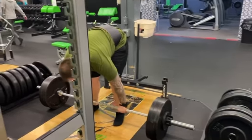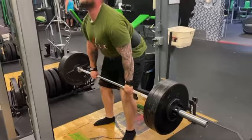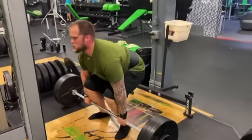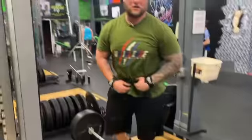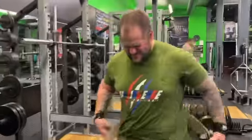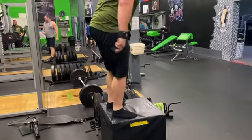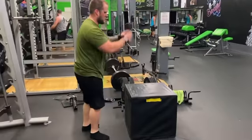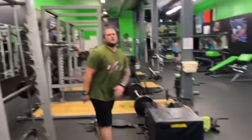Hey everyone, how's it going? This is just a quick demonstration of how you can build some power and explosiveness — it will also help build some endurance as well. Do two or three reps of a deadlift and then come right over and do two or three reps of a box jump immediately afterwards, and yeah, that'll help with explosiveness, power, and some endurance. Thanks for watching.